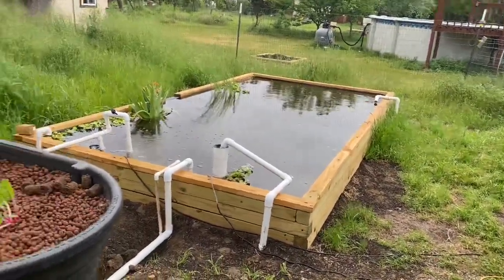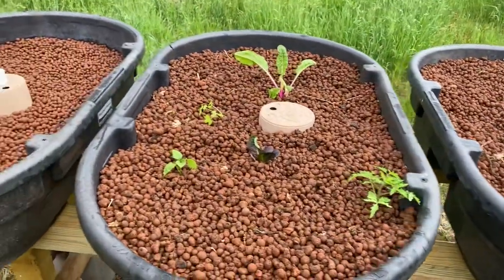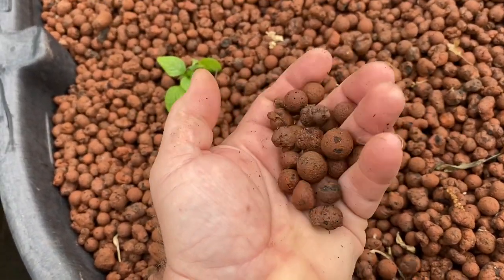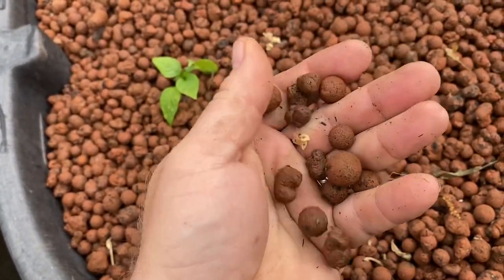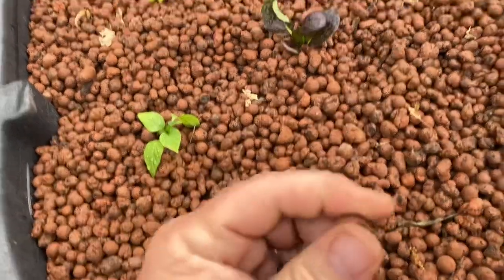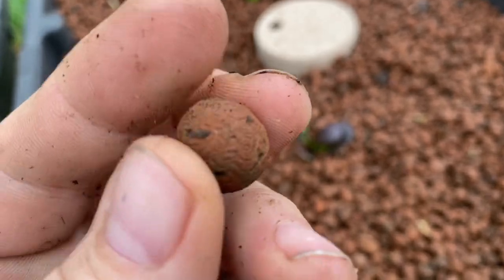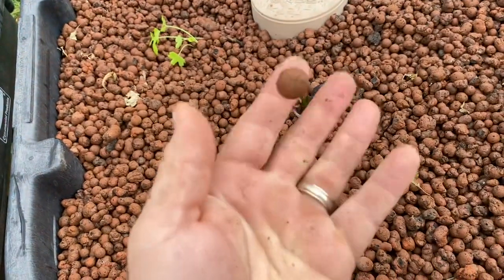Just wanted to give another update on this system — not a huge difference from last time except I've almost got all the media in place. This is called LECA — one name for it — spelled L-E-C-A. It's an acronym for lightweight expanded clay aggregate. Basically, it's little clay marbles that are puffed up and heated with air inside them. These things will actually float, and if they get waterlogged enough they'll slowly sink. They're incredibly lightweight.